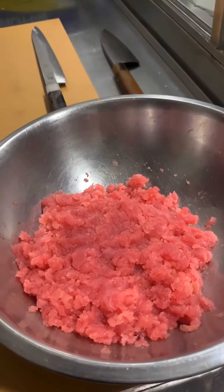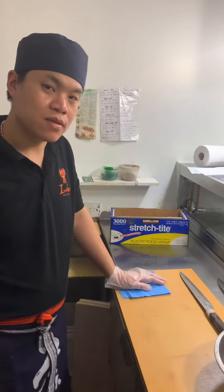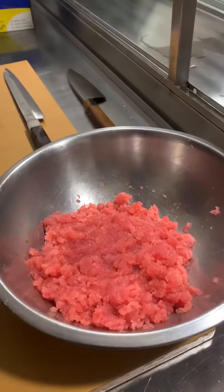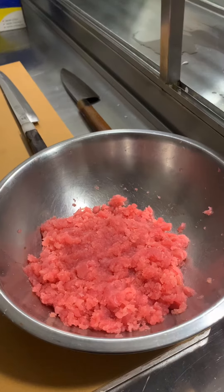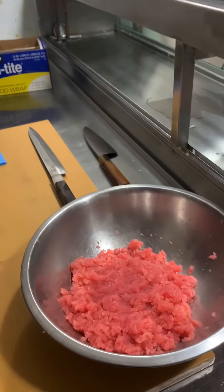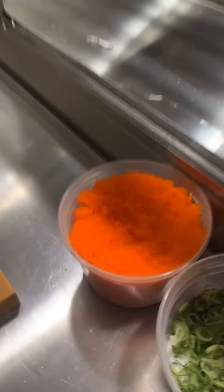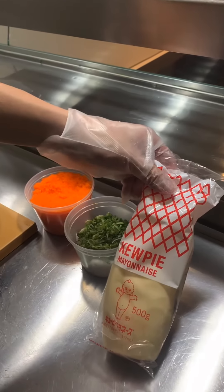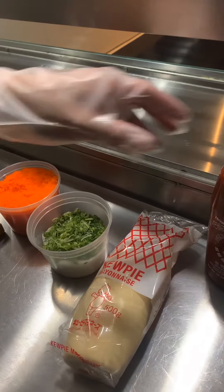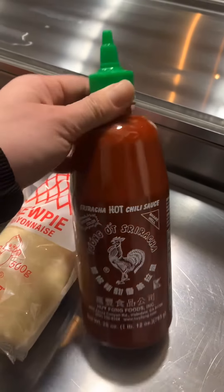He just chopped up the tuna. What were you making, Master Jason? Spicy tuna! He's making spicy tuna — the tuna chopped into small pieces. Now he uses a spoon. We need masago, the flying fish roe, scallion, Japanese mayo, and hot sauce — Sriracha.